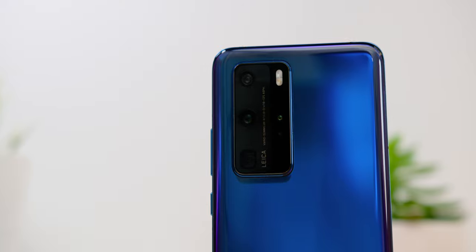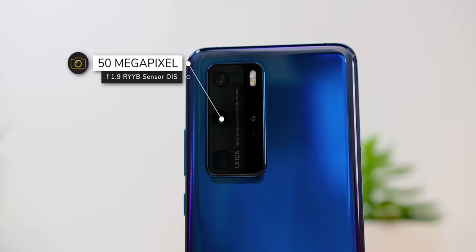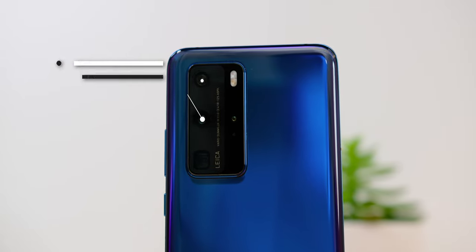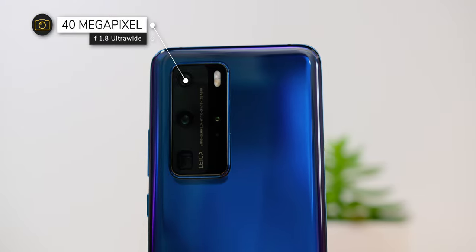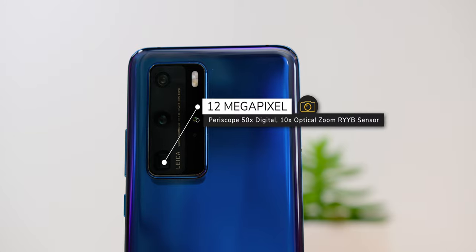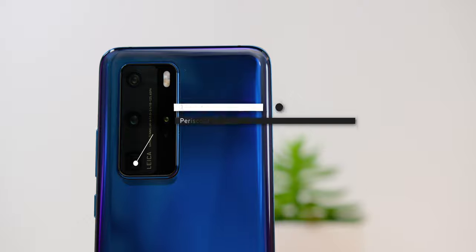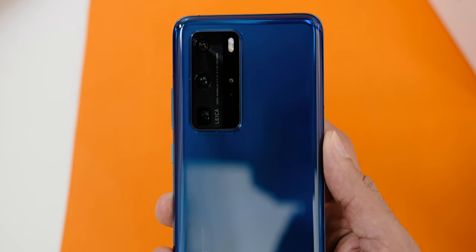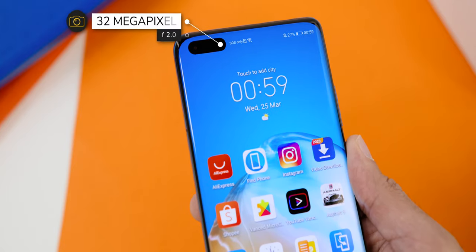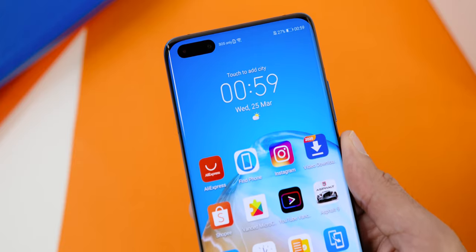The Huawei P40 Pro comes with 4 cameras at the back: first is a 50MP f/1.9 lens with the RYYB sensor and OIS for the main lens; a 40MP f/1.8 ultra wide-angle lens; a 12MP periscope lens with 50x digital and 10x optical telephoto, also equipped with the RYYB sensor; and a 3D TOF depth sensor. For the front camera, there is the 32MP f/2.0 lens and an IR sensor for face unlocking and low light situations.